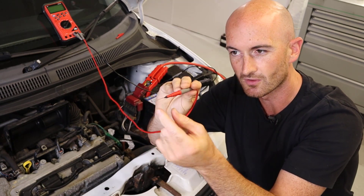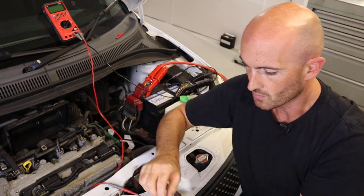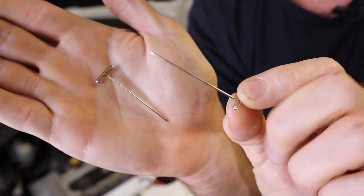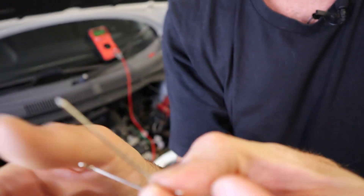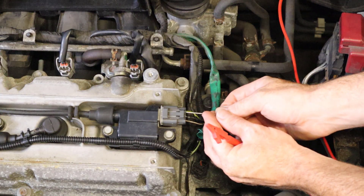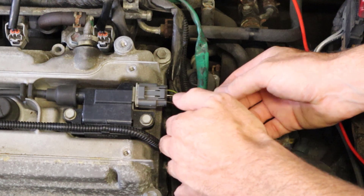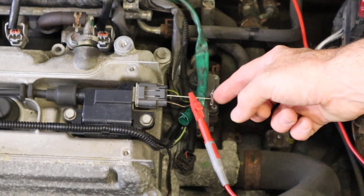Sometimes there's not quite enough distance to get the whole probe in. What we've got here are these little T-pins — I think they're used for sewing or something like that, and they come in different sizes. We can use these in the same way that we would use our back probes. All we do is take that pin, carefully go into the back of the wire, and then get your crocodile clip on there. Just be very careful if you're checking a live, because that is now a non-insulated live.